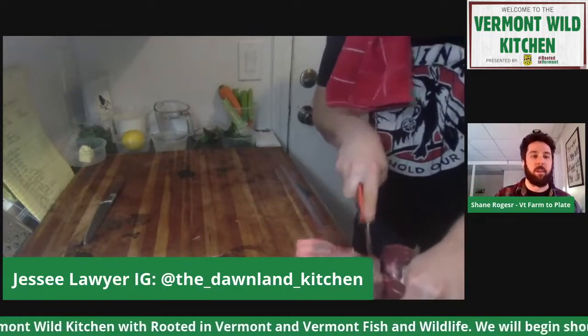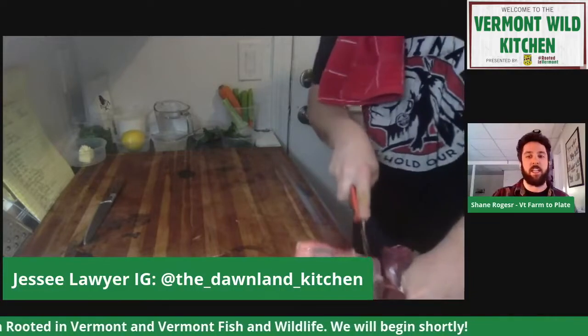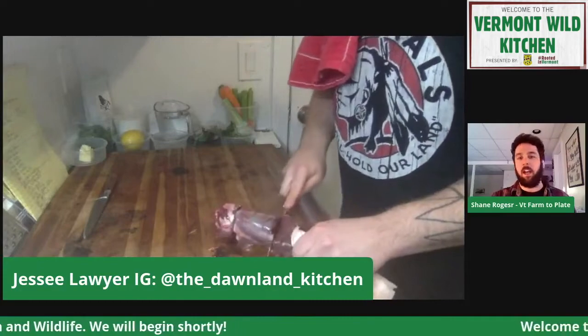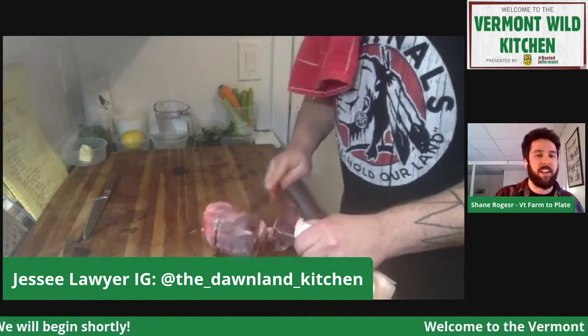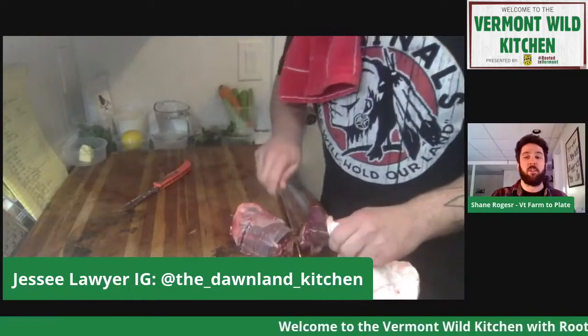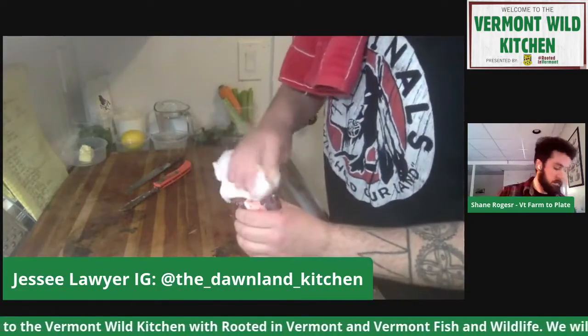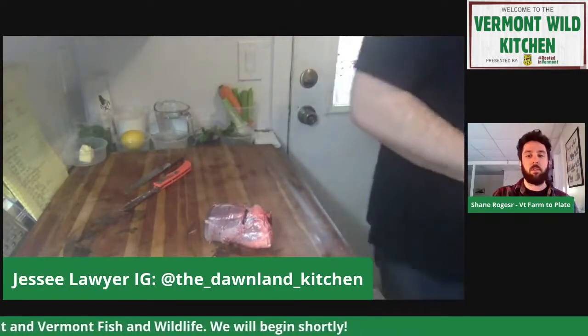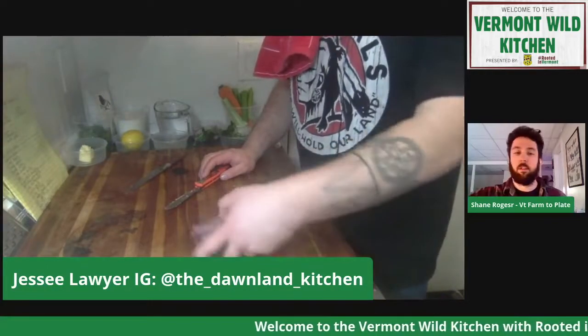Pre-pandemic, when we could all get together, those workshops were a great way to learn about a lot of these things that you maybe didn't grow up with. I consider myself an adult-onset hunter, and they're a great way to learn. There's always people out there willing to teach and share — lots and lots of resources. This also would go much faster if I was at a professional butcher shop with a bandsaw.